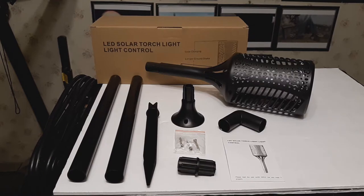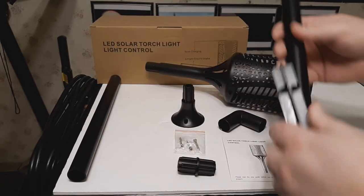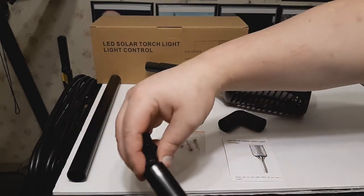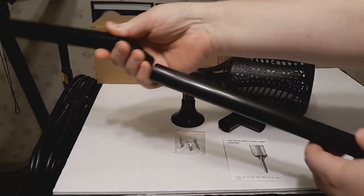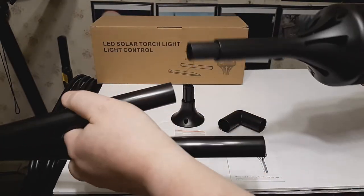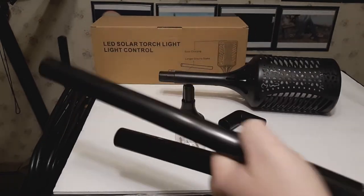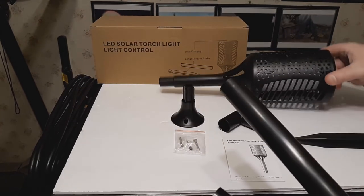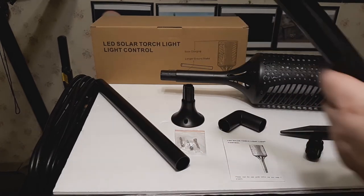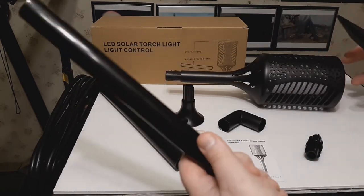You have a lot of options with this solar light. You can of course use the traditional method of putting together the stake and pole, along with the extension, then sticking the light on top and sticking the whole thing in the ground. This will get you a good three feet or so off the ground, which can light up any path. Or if you want it closer to the ground, just use the spike and put it in the top of the tube.